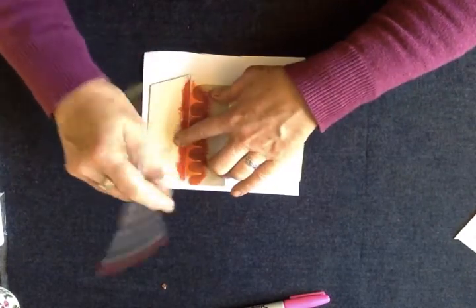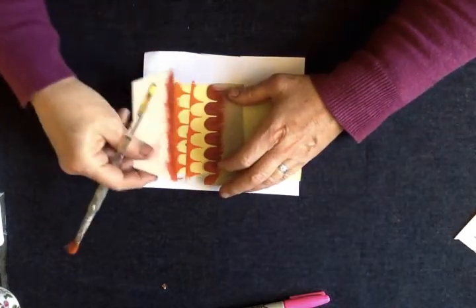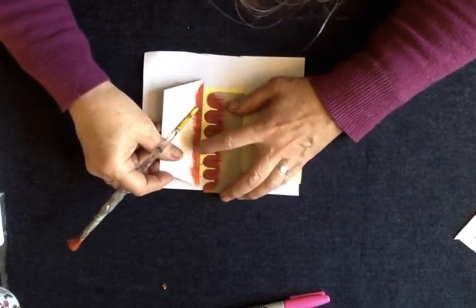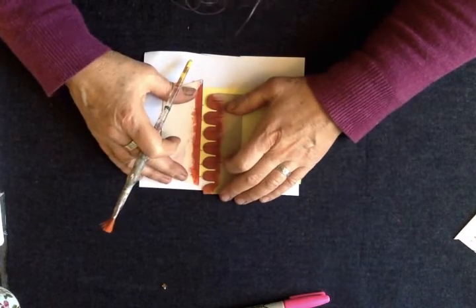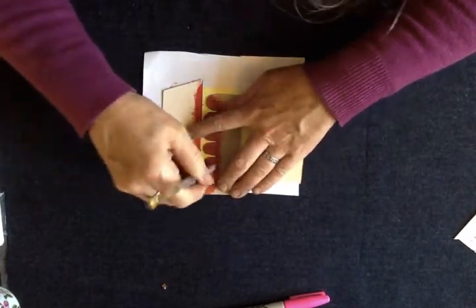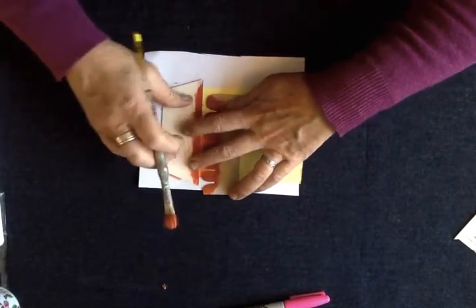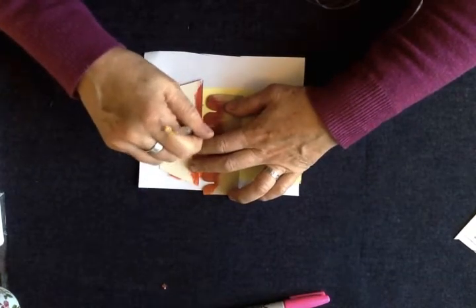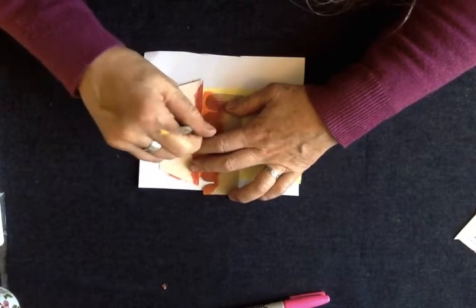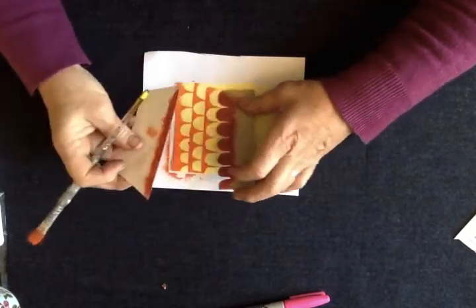There we go — there's our second row and you can see we're getting a lovely scale effect. Again we're going to shift this back up, put our block over, line our central lines — and another one. You'll notice I'm not adding paint to my brush every time; your brush will hold a lot of paint in it if you jab away and keep working it.